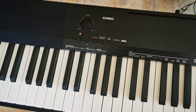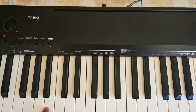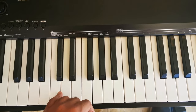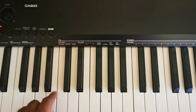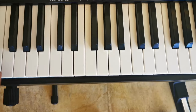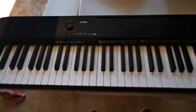The problem with this Casio keyboard is a velocity sound issue — some keys will sound very loud even if you press them very softly. So there's a loud sound even when you play soft. Let's open the board to fix it.